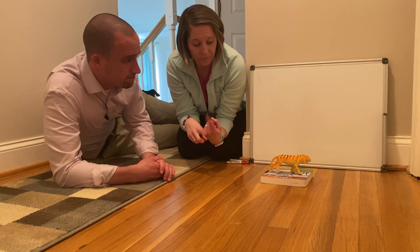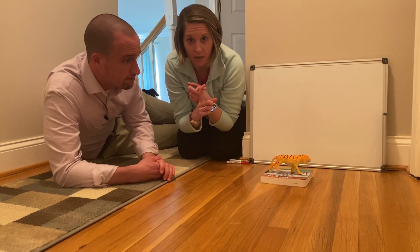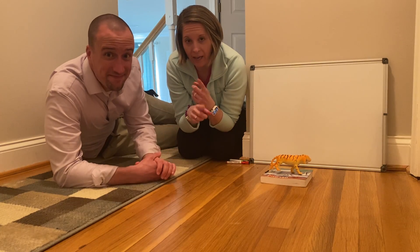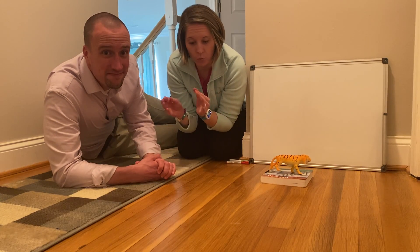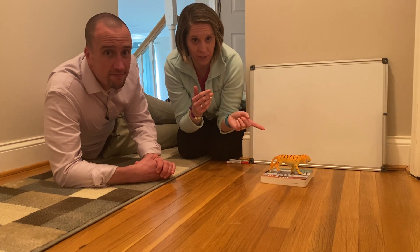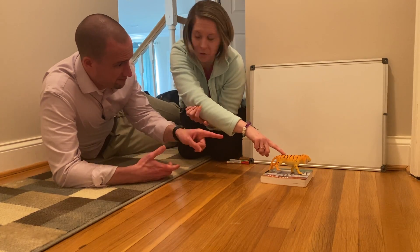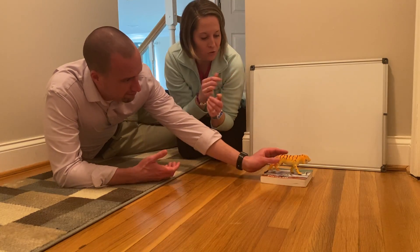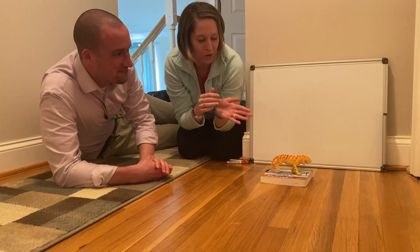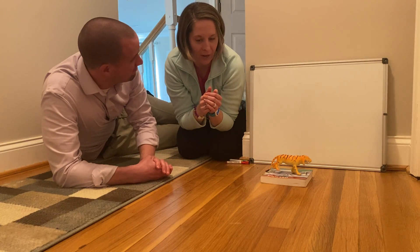Mr. Burkett thought it might be fun to teach you guys about shadows and what happens when the light moves. And then I thought it'd be fun to use our animals that we're learning about, so I have our little tiger here that we're going to use to make our animal shadow parade.